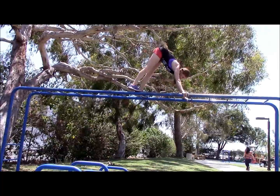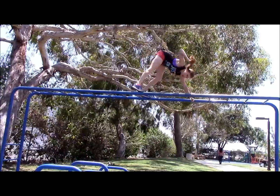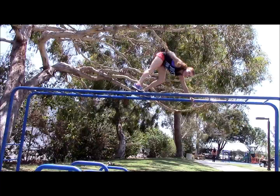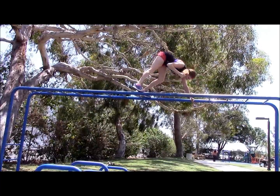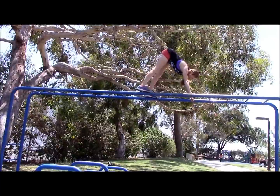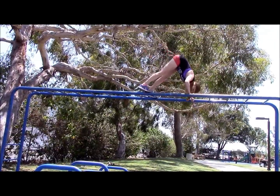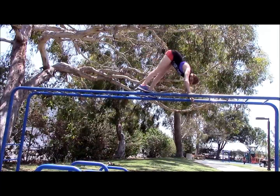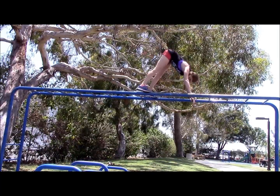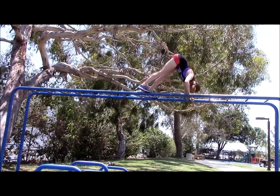So now we're gonna grab onto the bar. We're gonna do 10 butt-up-in-the-air push-ups. Butt in the air: one, two, three, four, five — right for the last — six, seven, eight, nine, ten.